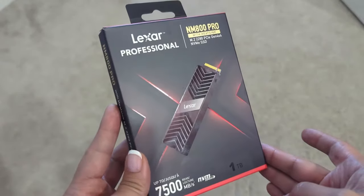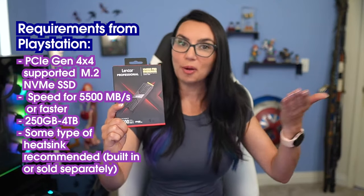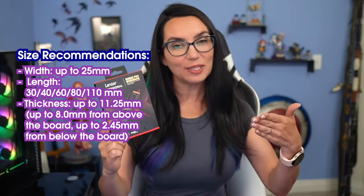Today I will be using the Lexar NM800 Pro with heatsink PCIe Gen 4x4 NVMe SSD because it meets all the tech requirements from PlayStation for an internal SSD and it actually fits in the PS5 size-wise. And Lexar was kind enough to sponsor this video.